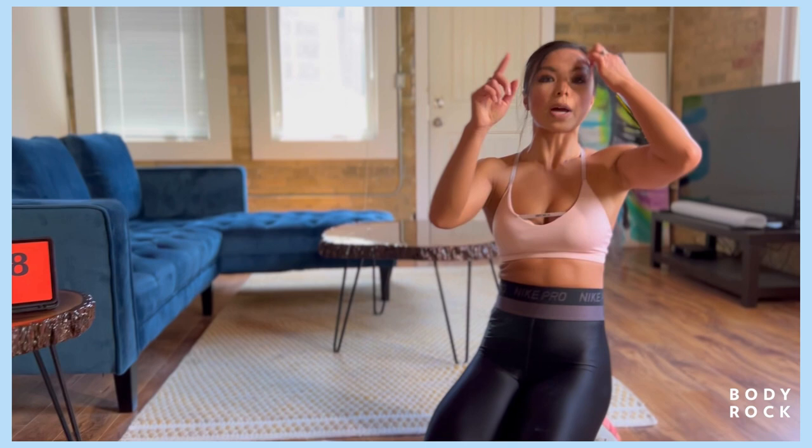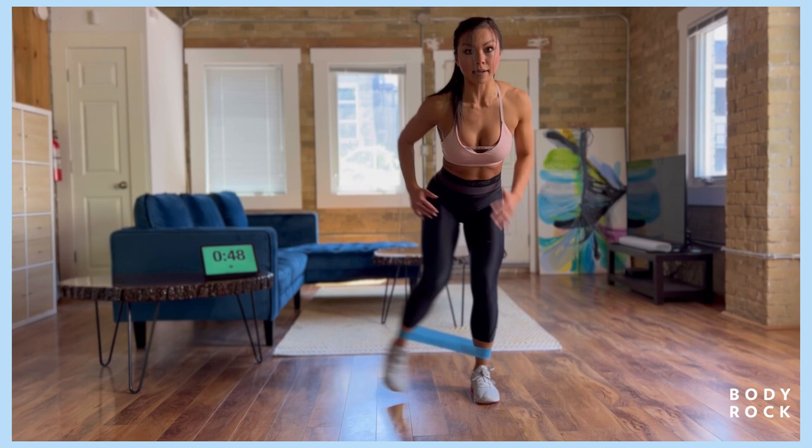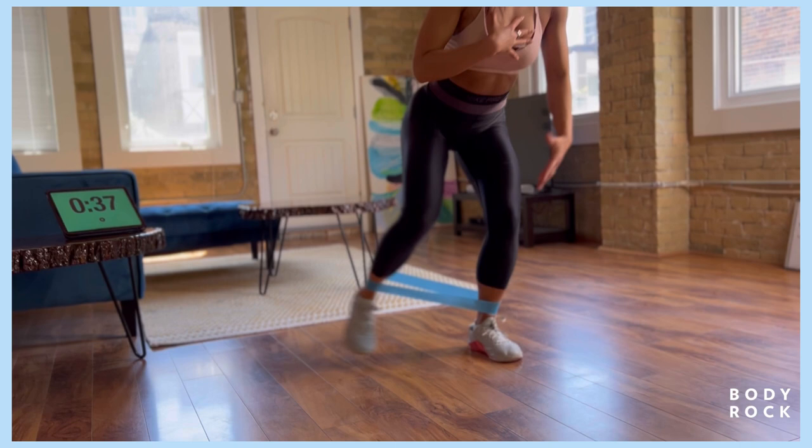Back to banded cha-cha. We're gonna roll the band around the ankle, left leg forward. Back to the side, back to the side. Point that toe, don't let it turn. Stay low here, keeping that chest forward, back straight. Got ten more seconds on this side.